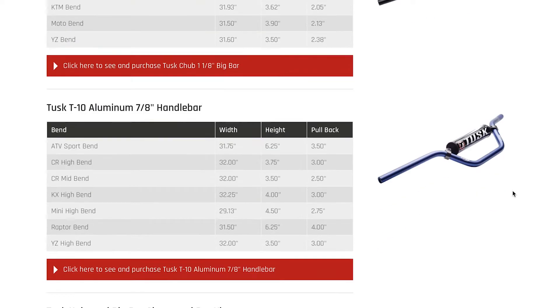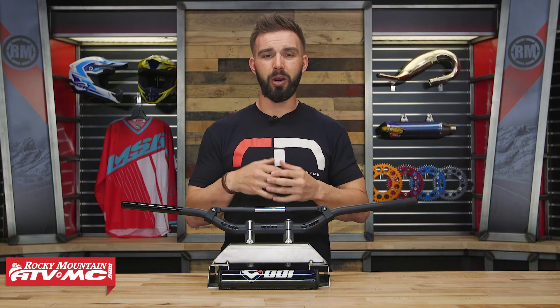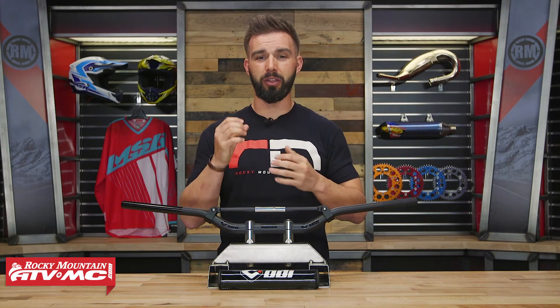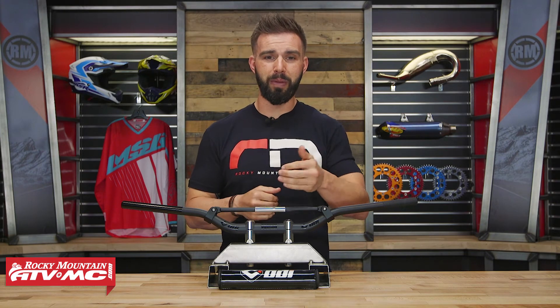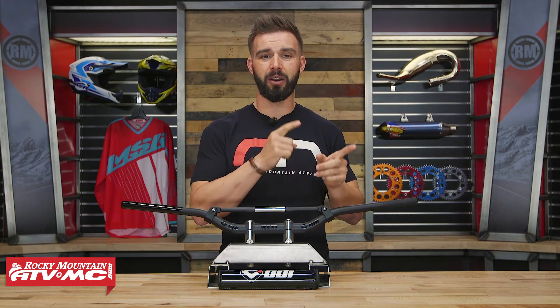If you're not quite sure — maybe you have a handlebar right now that you really like and you don't know what the bends are — we actually have a Handlebars 101 video where we talk about all the different bends and how to measure a handlebar, so when you're choosing yours you know what bend is going to be best for you. Make sure to give that a watch.